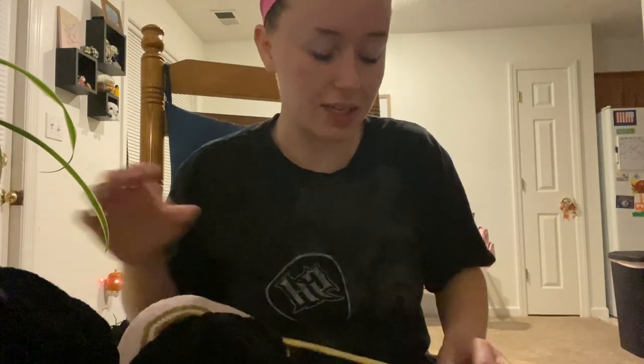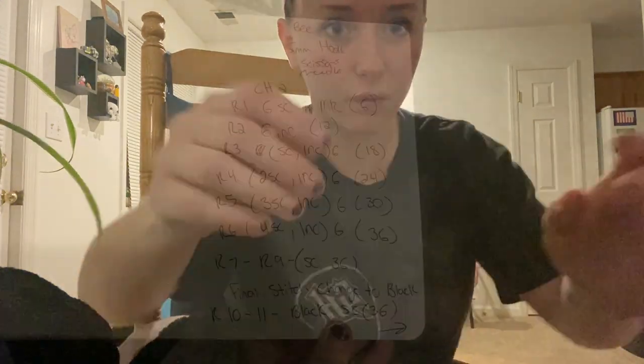Okay, we're going to start up for rounds seven through nine — we're just going to go around and do 36 stitches. On the last stitch of row number nine we are going to switch to black. I'll post the rounds we've done so far — I have it written down — and I will put a time lapse of me doing those few rows.